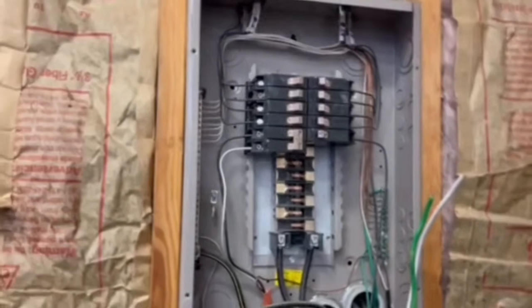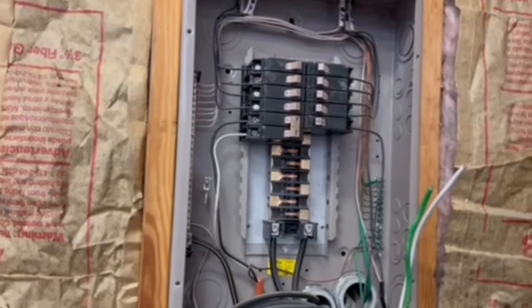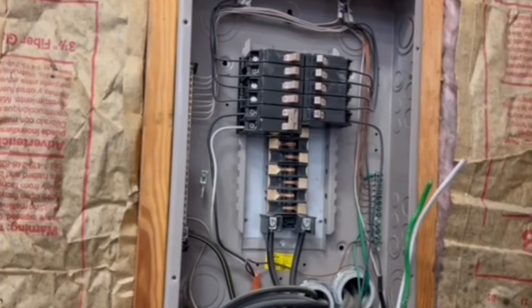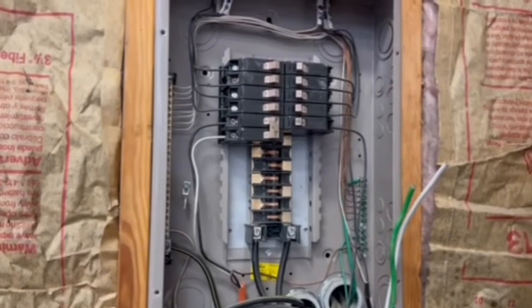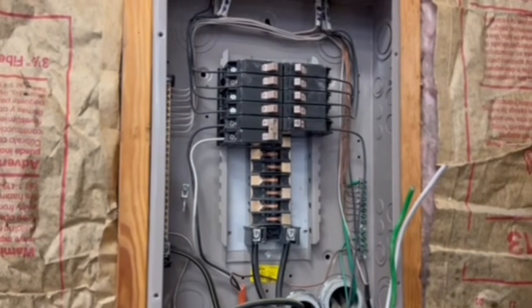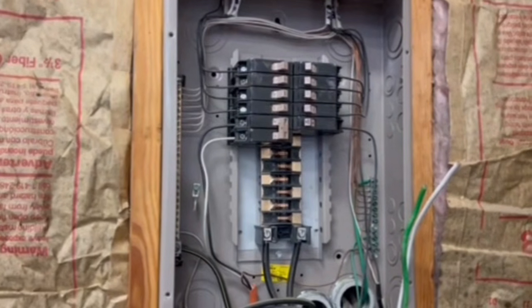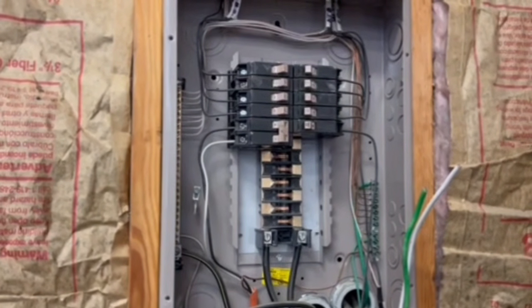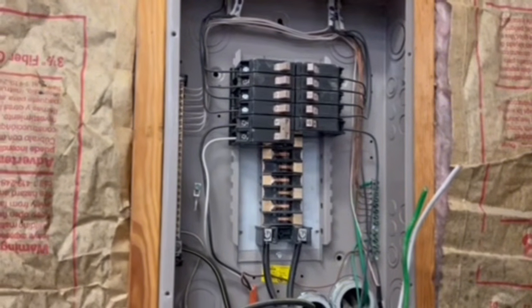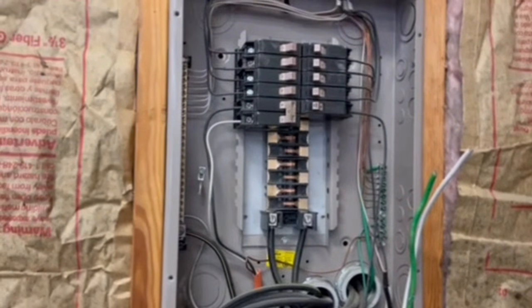Hi everyone, it's Raj Garage again. We are going to wire in a 220 breaker and plug for a welder today. Our friends over at Faultline Garage that are helping us with the body swap, they want to use their own welder and they want 220. I have 220 ran to the garage, but I don't have it ran to the plug. I had it plumbed in, but I didn't have the wiring. So today I'm going to do the wiring.